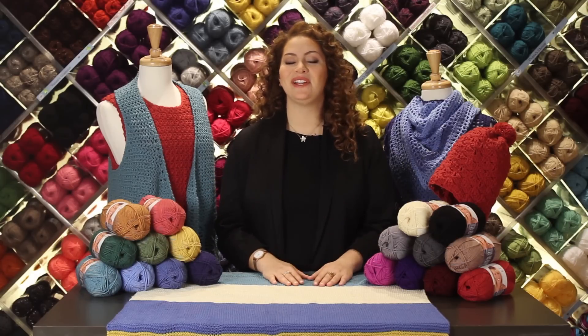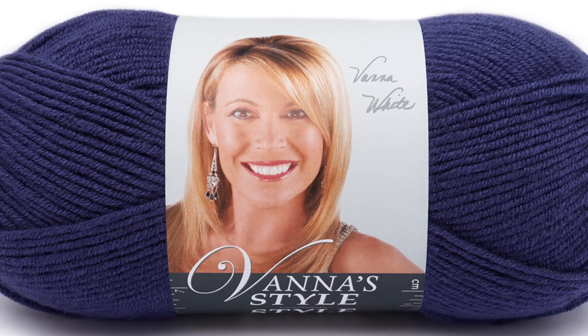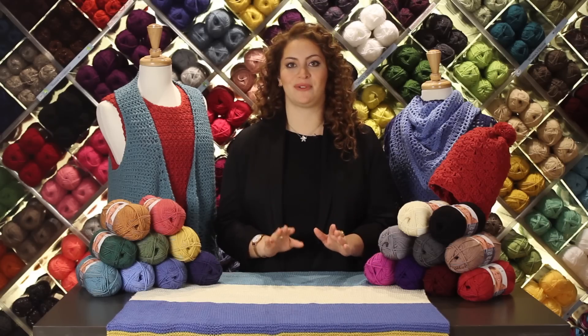Hi, I'm Shira and I'm here to introduce you to Vanna Style. Vanna Style is a DK weight premium acrylic that is machine washable and dryable.